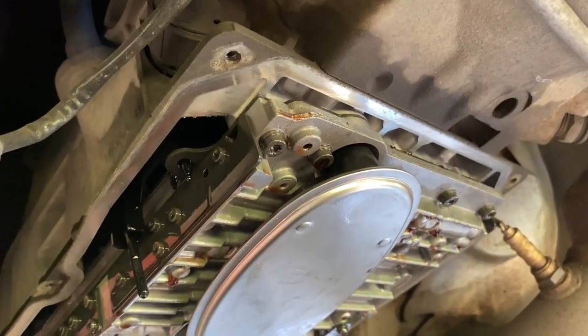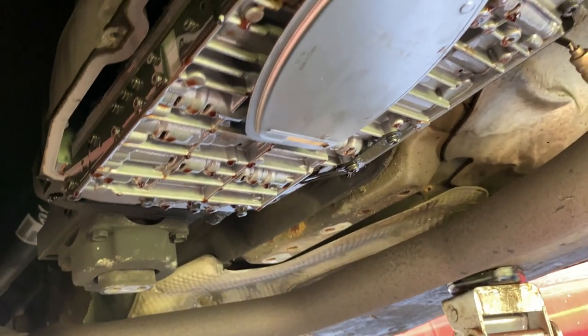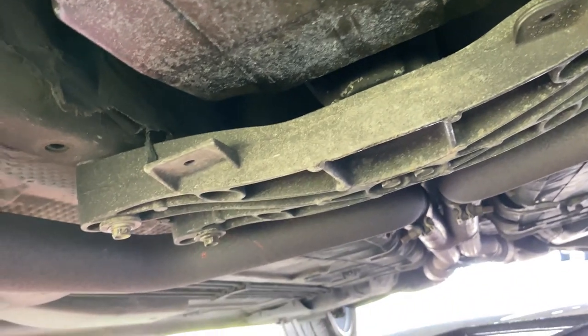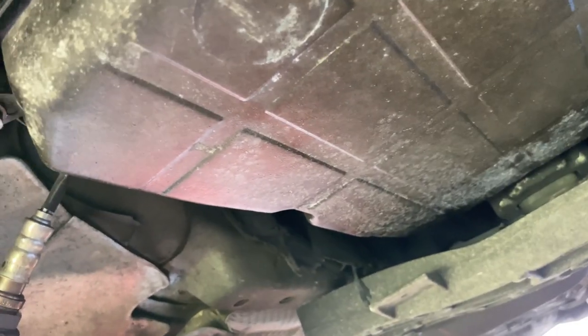Now we can put the pan back up in place and tighten it on there. I got the pan back on. Now I'm going to be putting fluid in and then we'll check the fluid level.